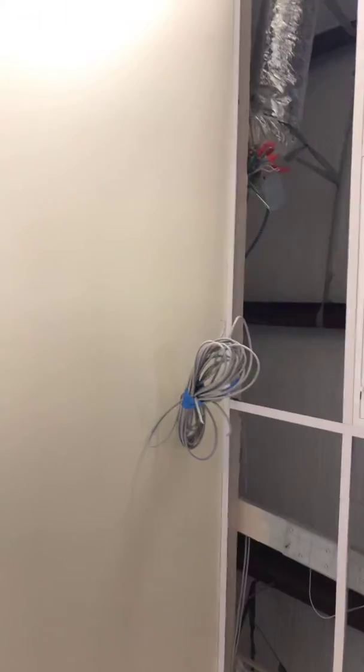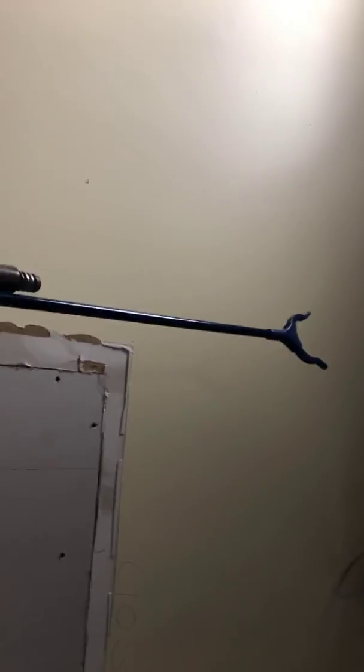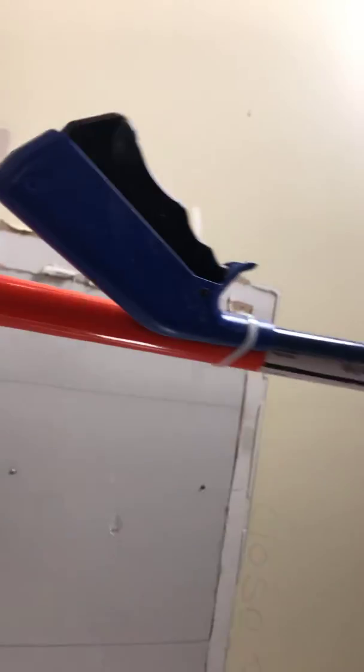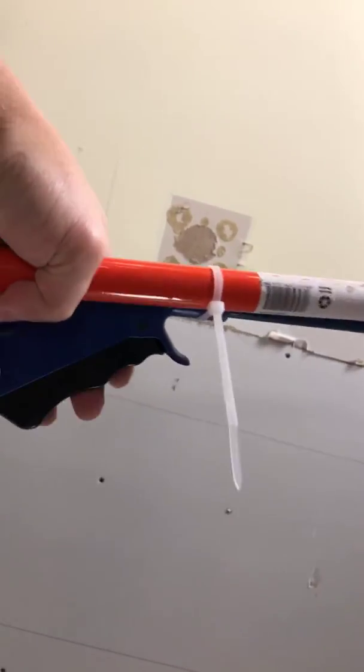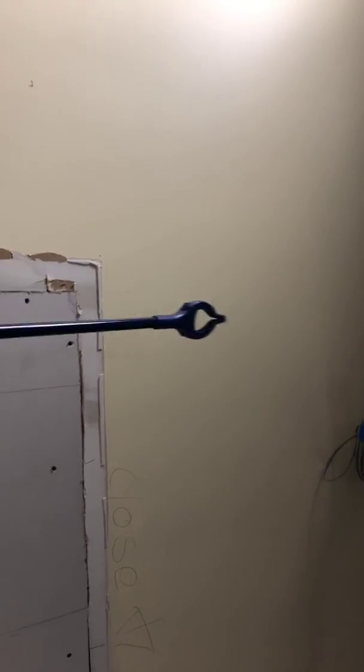I just had an idea using this reaching tool I got from Harbor Freight. I've had it for a while — I bought it when it was on special, I think it was a dollar 99 cents. It has a trigger that when you press it, it closes like that, but I'm not really using it for the clamping action.